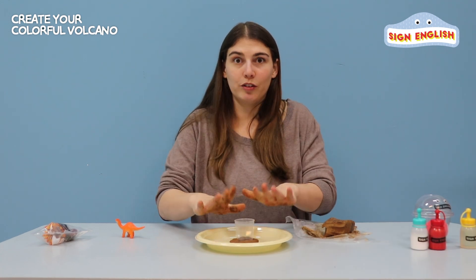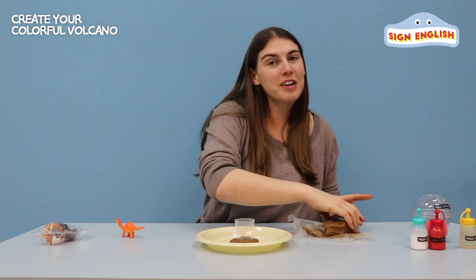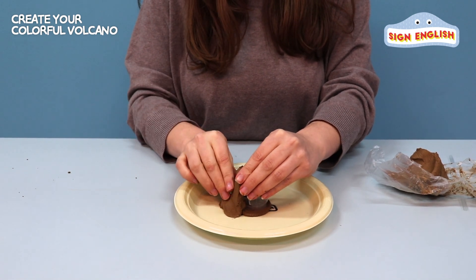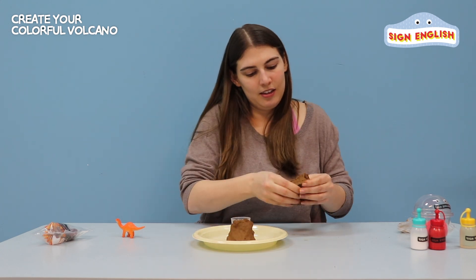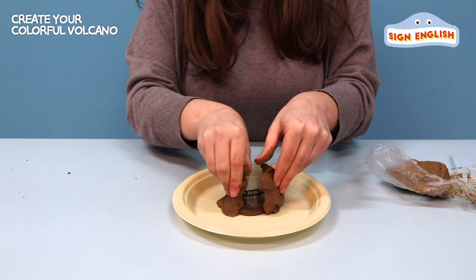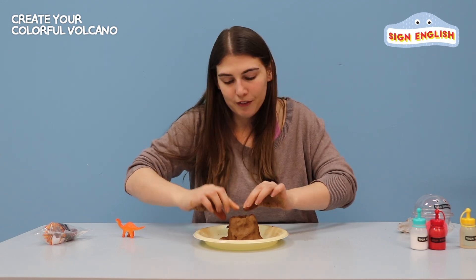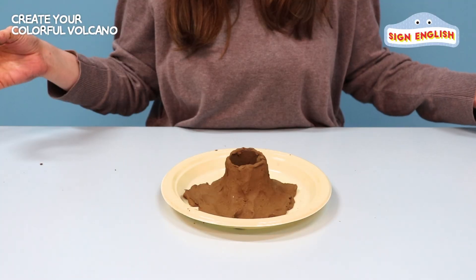Now let's make a mountain shape. The shape is a mountain — that's right, it's a triangle. Alright, let's try to make a triangle. Let's really try to make a triangle shape. Try to make it look just like a real mountain. Make sure you cover the top of the cup. And we have a mountain, just like a triangle.